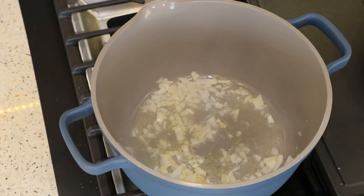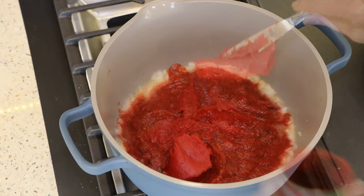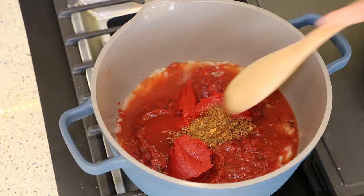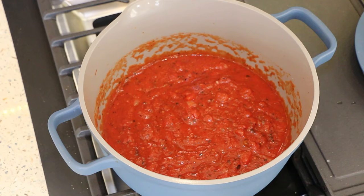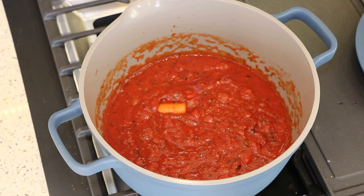Next I'm adding a 28-ounce can of crushed tomatoes, then six ounces of tomato paste, and six ounces of water. Then a tablespoon of Italian seasoning — just get that all mixed in. I ended up adding about four more ounces of water as it will thicken as it cooks, so adjust to whatever consistency you like. I also add about half a carrot, which helps cut some of the acidity.